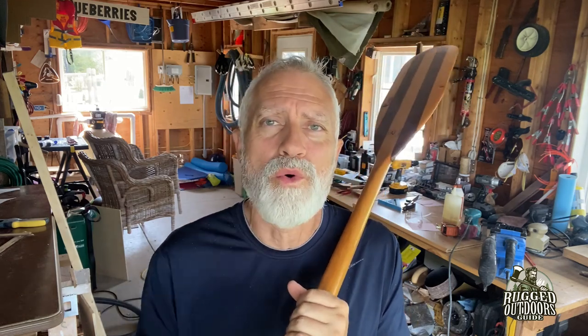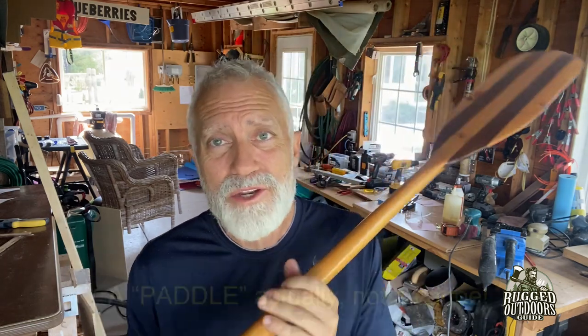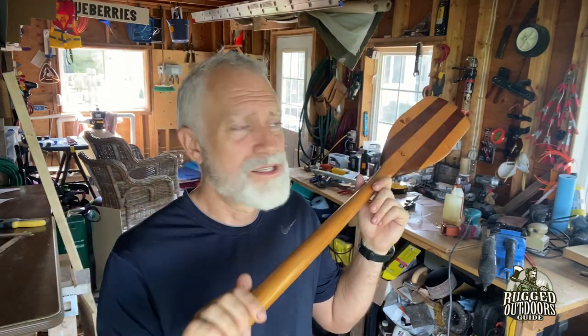You probably know already just by reading the title: how to make your own bent shaft canoe paddle. I made this one a few years ago — this is not bent shaft, it's just a canoe paddle I put together with some Home Depot pine — which is what I'm going to do today. I'm going to show you how to do something that looks very similar to this paddle, but it's going to be bent shaft.